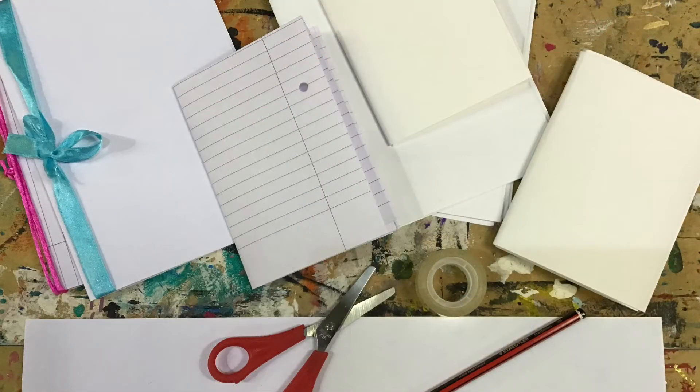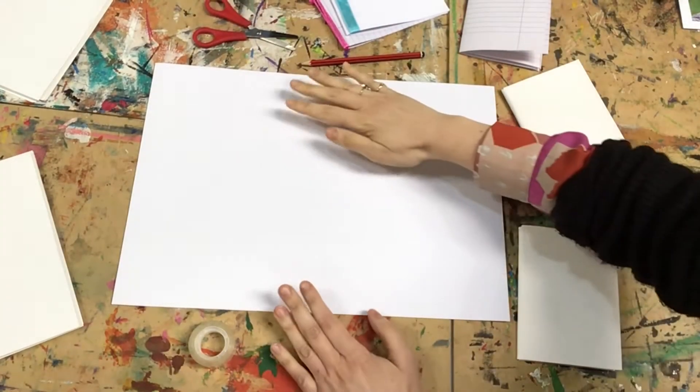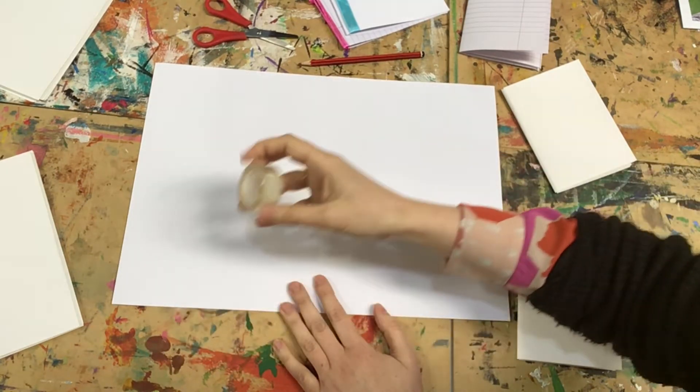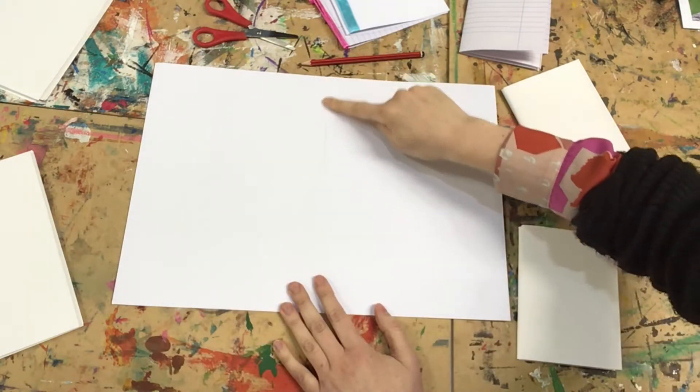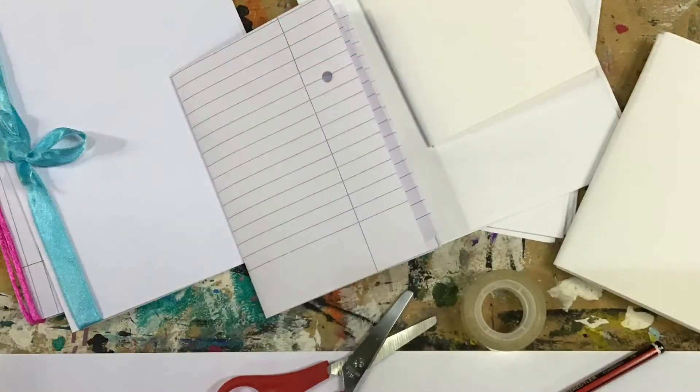I am going to show you how to fold a sketchbook. I have got an A3 sheet of paper here. If you do not have a big sheet of paper at home you can use some sellotape and stick together two pieces of A4. Now for the folding — if you get stuck, pause the video or wait for my simplified version in a moment.